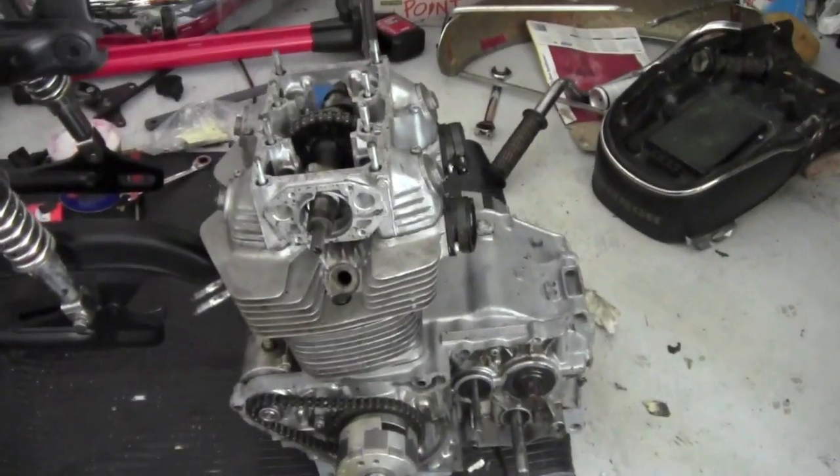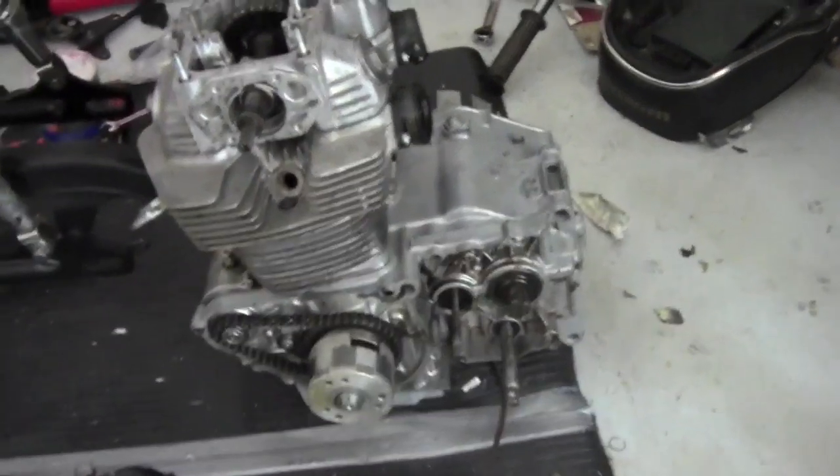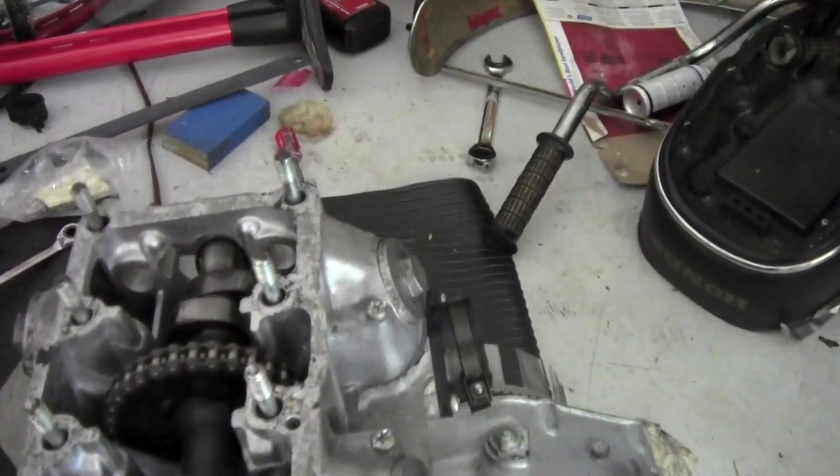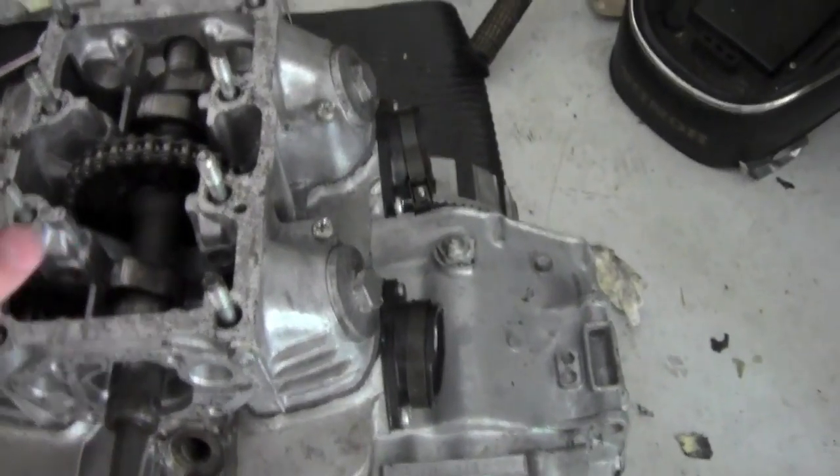The engine was in pieces a little while ago and now it's just about all back together. We still have to put on the different arms for the valves,